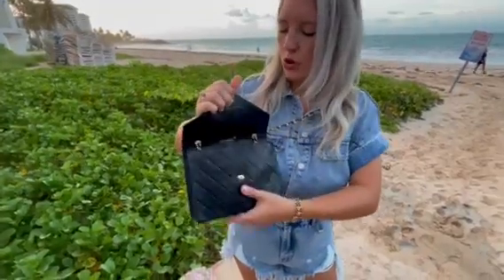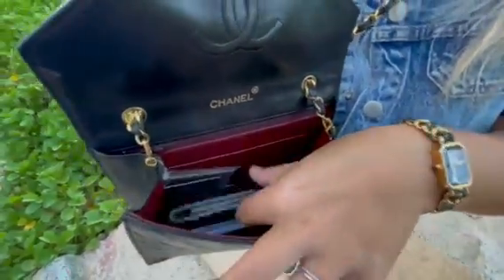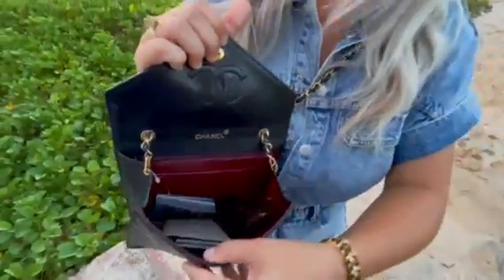Let's talk about how much it holds. So inside right now, I just have some business cards, a pair of my husband's sunglasses, a little wallet, my lipstick. So just a few small things, but it would hold quite a bit of stuff inside of there.